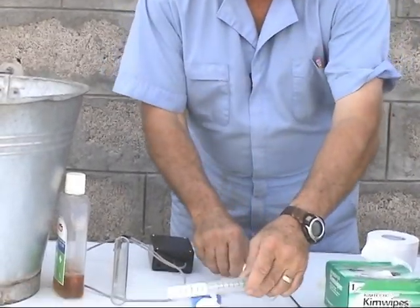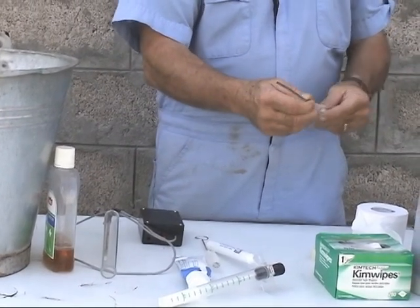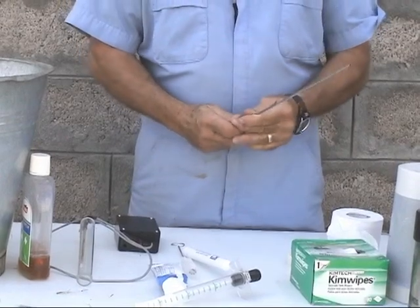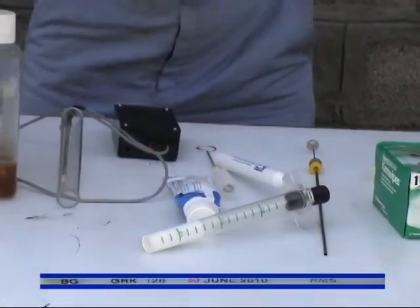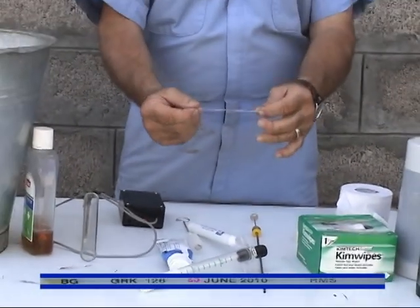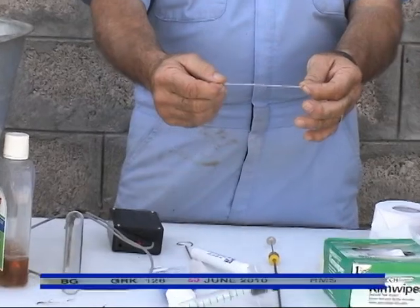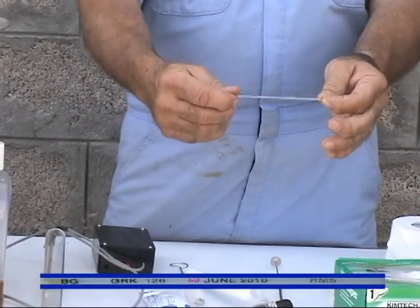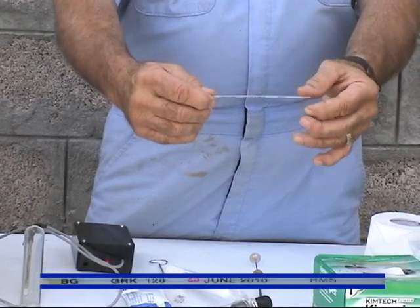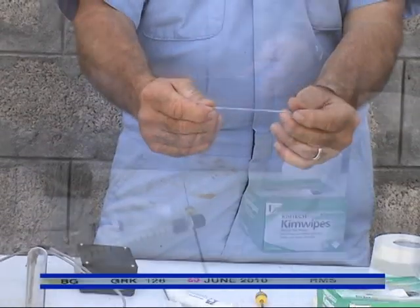Another piece of equipment that we have here is what we call the AI gun, and this gun is what we load with a straw of semen. This is what a straw of semen will look like — this is a quarter cc straw. Semen usually comes in either quarter cc or half cc sizes, and as you look at this straw, it's a blank straw, but they usually have a plug on both ends to keep the semen from being contaminated with anything else.